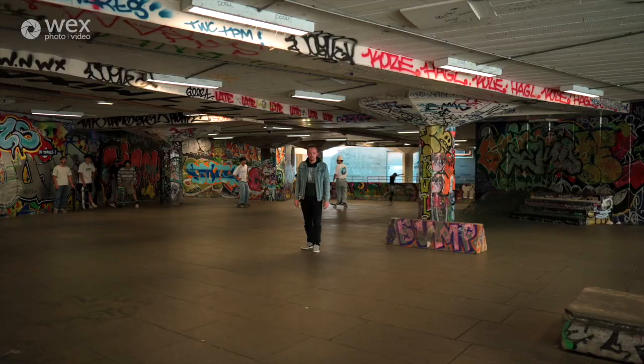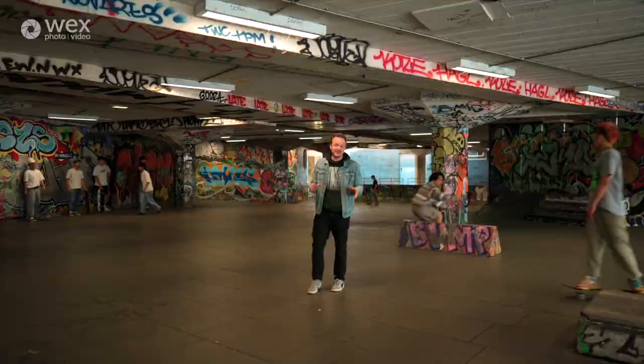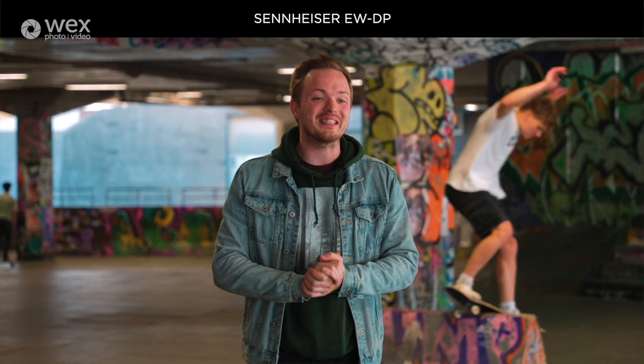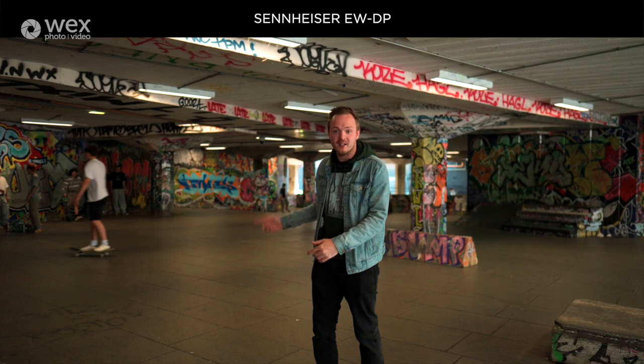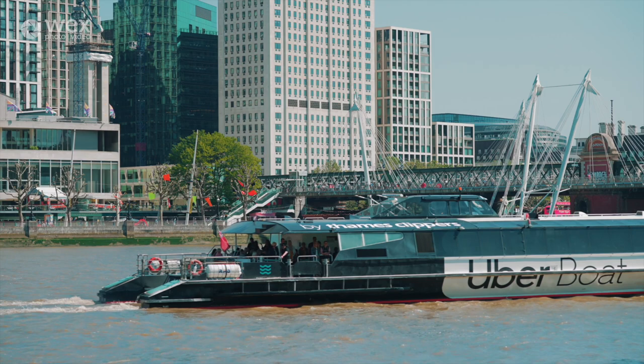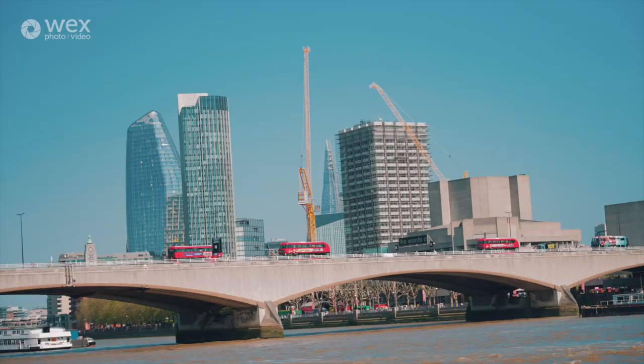This is another really challenging environment for microphones — inside a skate park in London. Here's what the DJI sounds like: one, two, three, four, five. This is what the Rode sounds like: one, two, three, four, five. And this is what the Sennheiser sounds like: one, two, three, four, five.